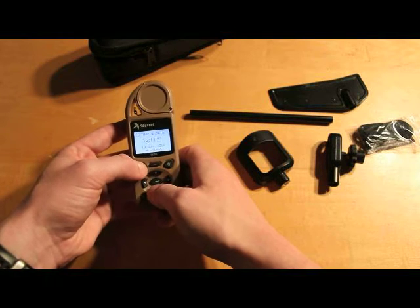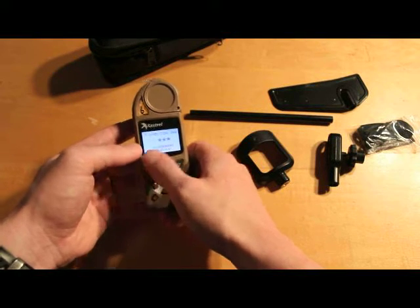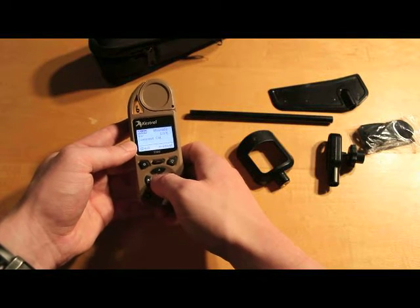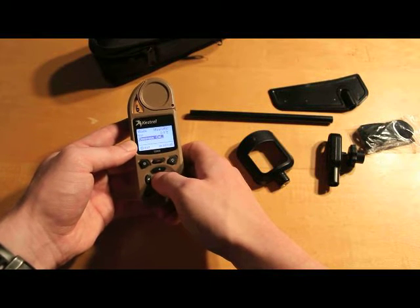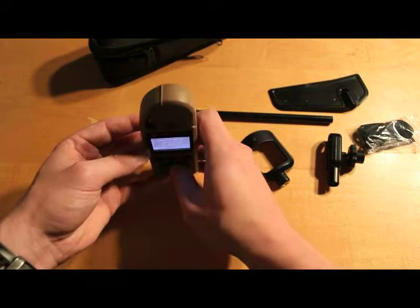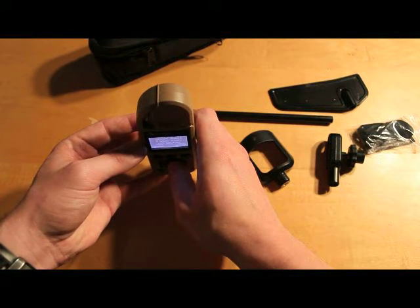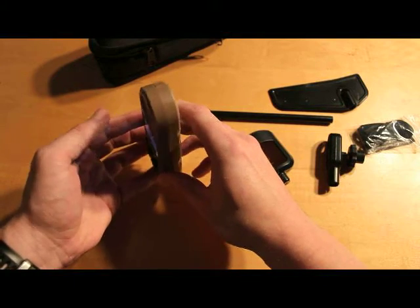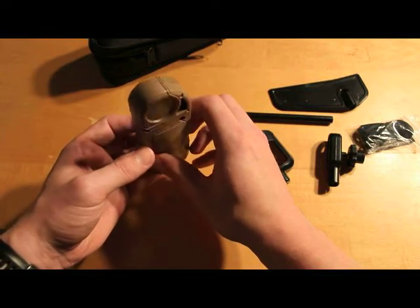If I need to recalibrate the compass, I go to the Direction menu and hit Enter to calibrate. Come down to Calibrate, Compass Cal, hit Select. It gives you an instruction to hold the Kestrel upright and rotate three times slowly, approximately ten seconds per turn. Hit this to start, hold it upright, hit my Enter key — 1001, 1002, three, four, five...